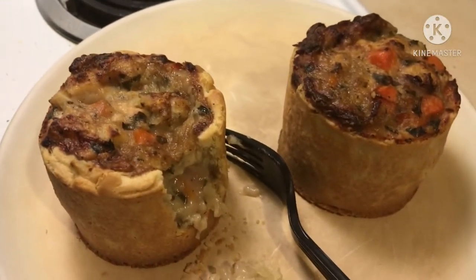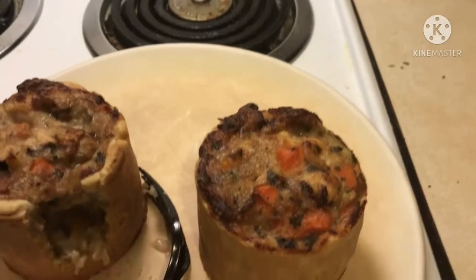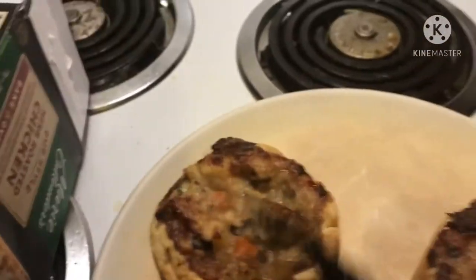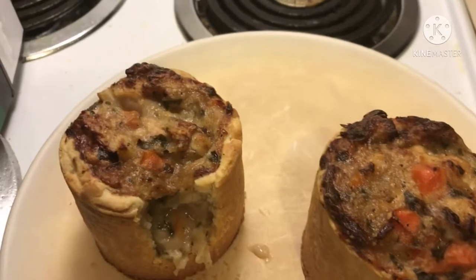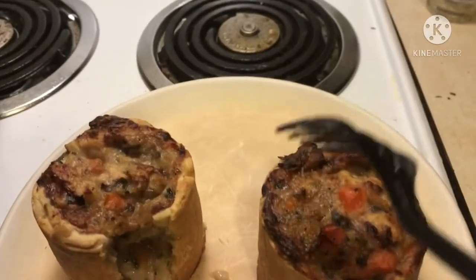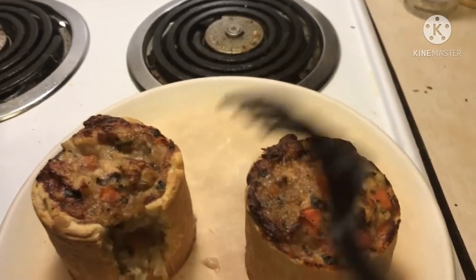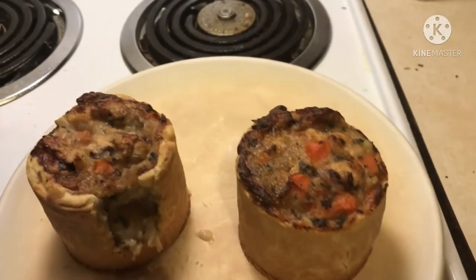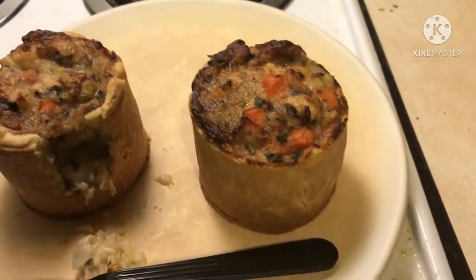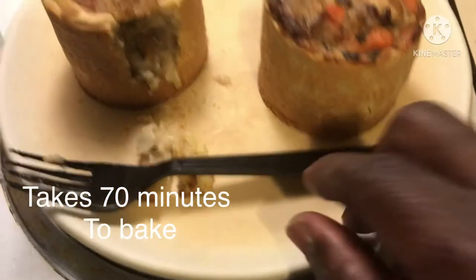When you're cooking this thing, you can use the microwave, but it's best — especially if you're serving it as a dinner to someone else — to bake it to get this desired look. It takes 70 minutes to bake, so you have to plan this ahead of time. But it is delicious. I just want to show you all that.